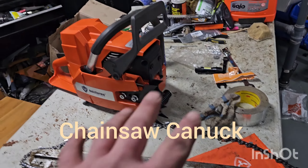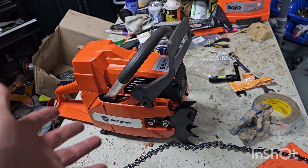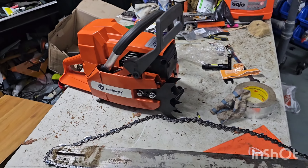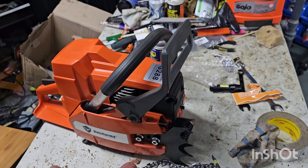Welcome back to the channel. We got the Holsforma G288, which is a Husqvarna 288 XP clone. I'm going to bar it up. I have a bar coming specifically for this — a 28-inch Holsforma bar, actually.